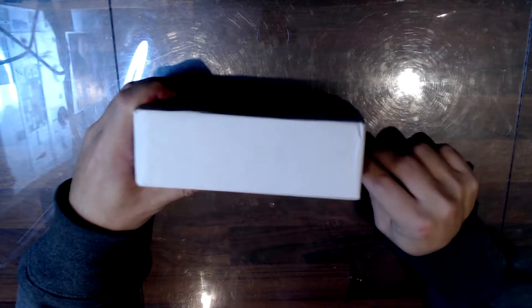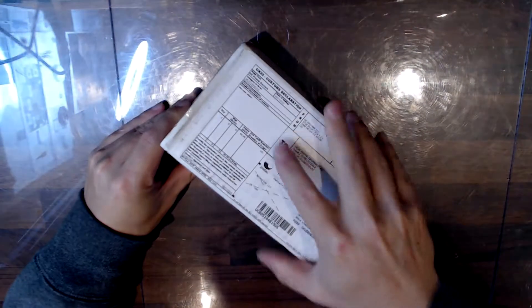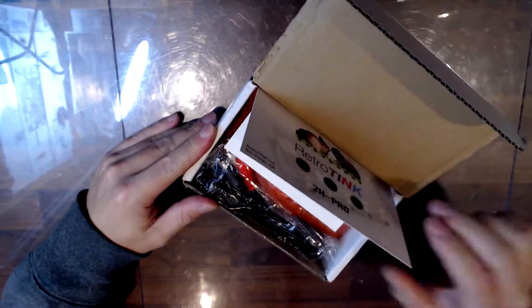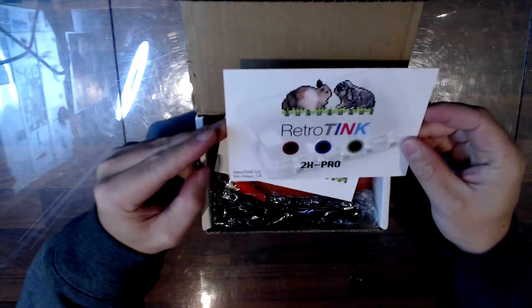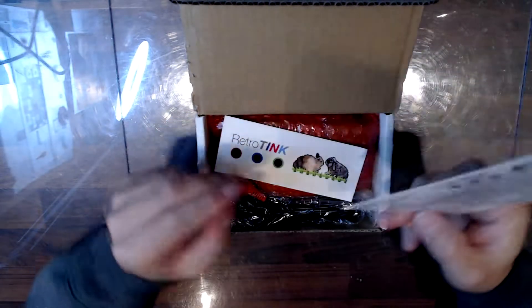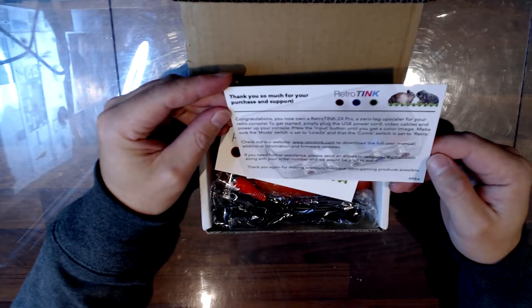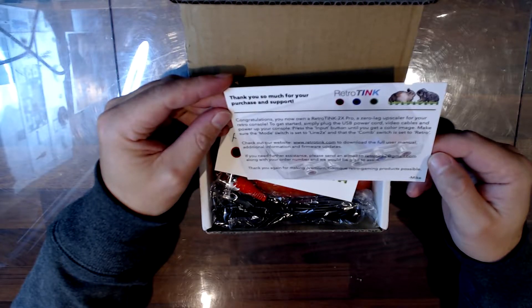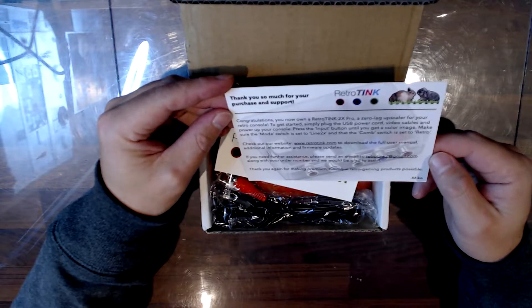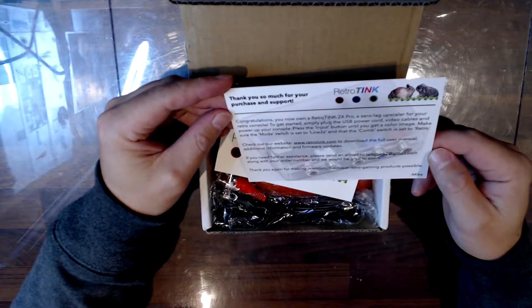So let's have a look. There we go — RetroTink 2X Pro, San Diego. Nice. Congratulations, you now own a RetroTink 2X Pro, a zero lag upscaler for your retro console. To get started, simply plug in the USB card and video cables and power up your console. Press the input button until you get a color image. Make sure the mode switch is set to Line 2X and that the comp switch is set to retro. Nice.